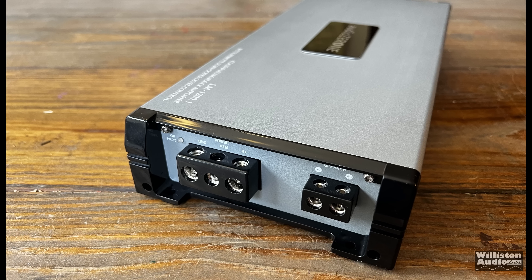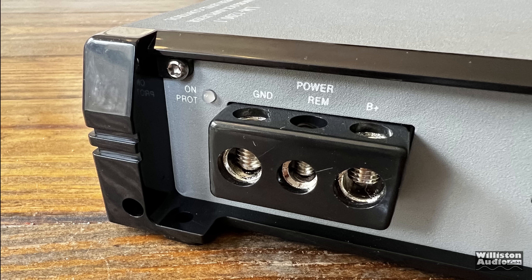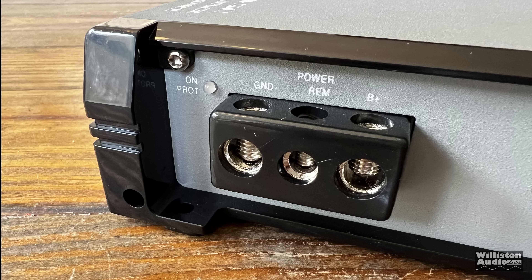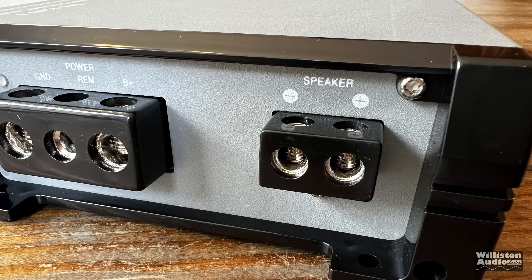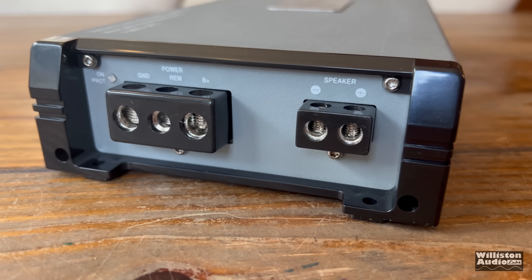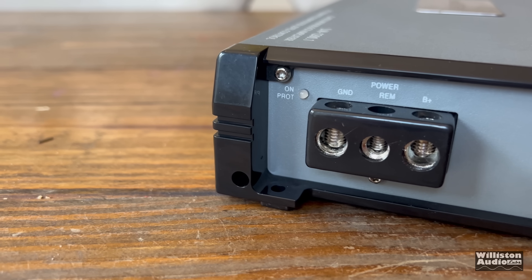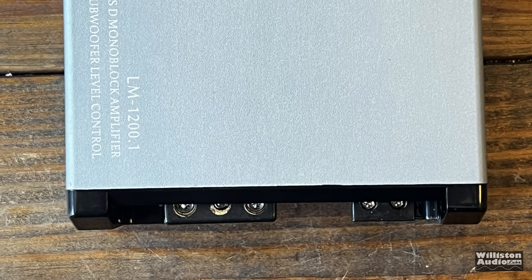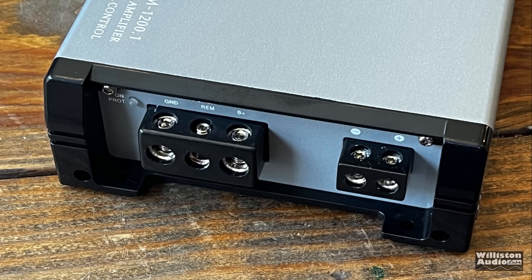On the opposite end, we have a power/protect LED — it says 'owner protect.' And yes, two different colors: one is green and one is orange. Watch all the way to the end of the video. Four gauge for power and ground, a remote connection, and a single speaker output with eight gauge connection for hooking up your subwoofer. The amp also has these end caps which kind of block your access to the power, ground, remote, and speaker connections, so you have to take that off, which is a little bit of a pain.